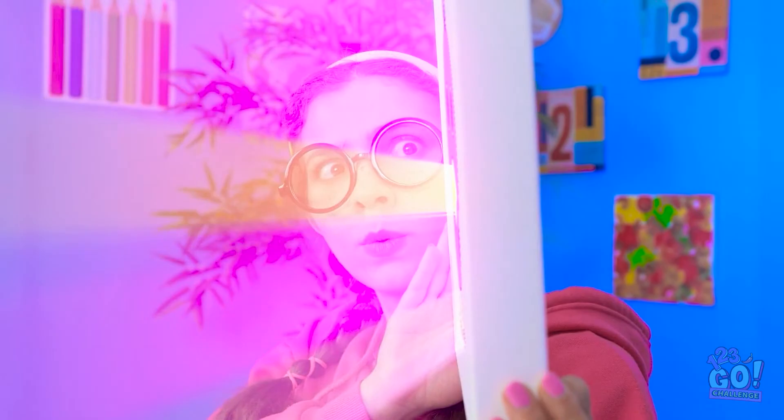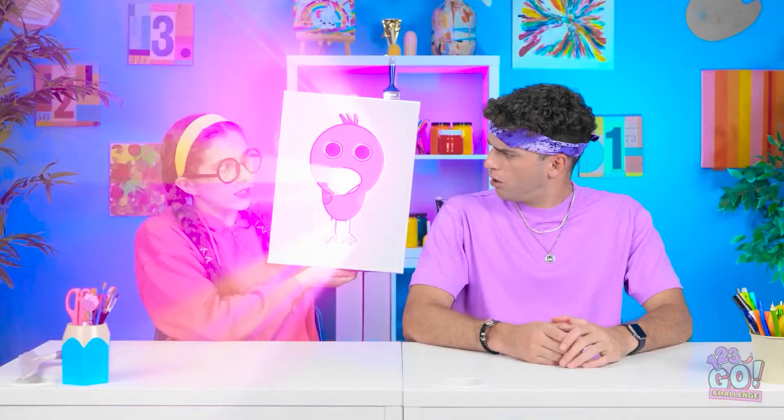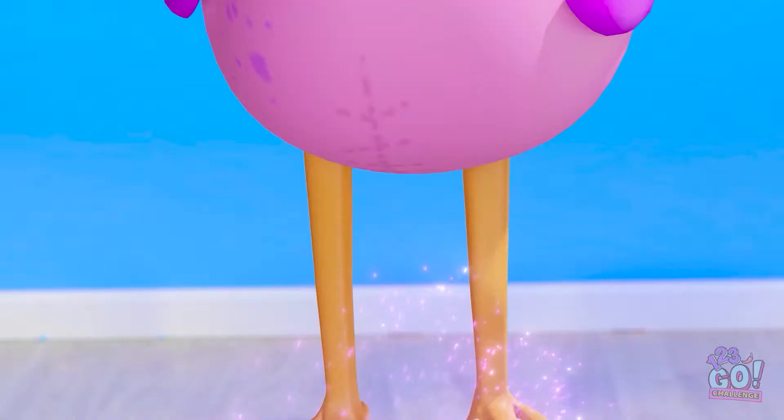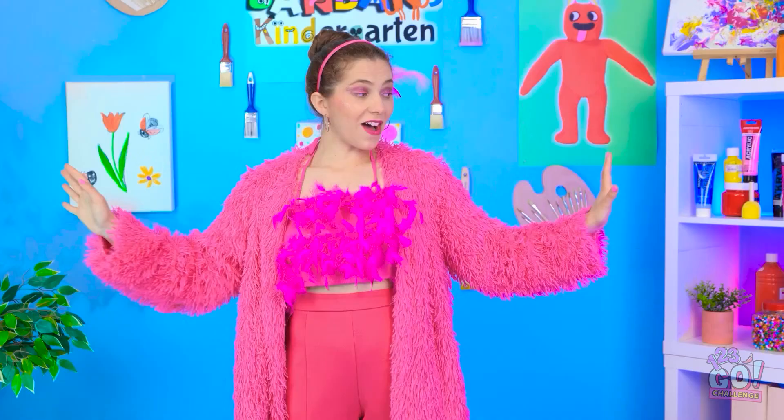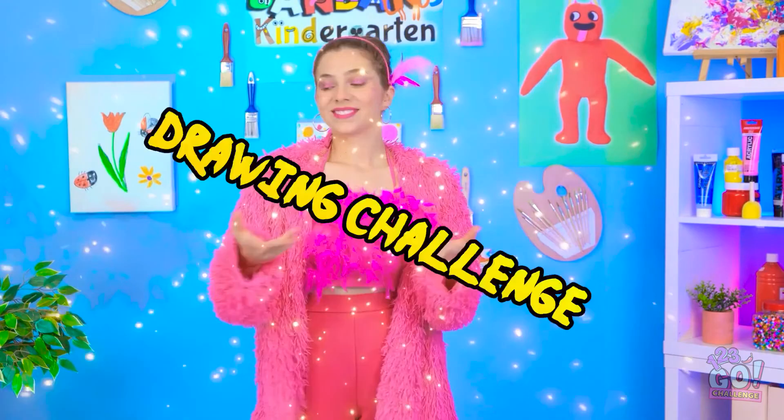Hazel? What's happening? No way! Are you seeing this? It's Opila bird! Hello, class! Let's have some fun! It's time for a drawing challenge! Sounds good, huh? Oh wow! I love drawing!